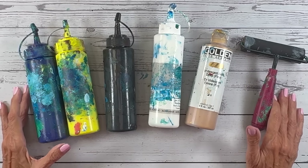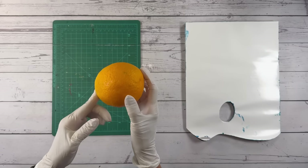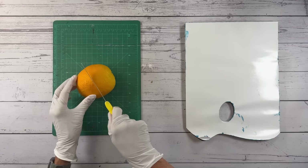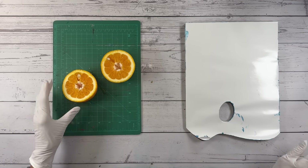This is a very simple supply list and everything will be linked under the description of this video. Let's start this wild monoprinting experiment with an orange — I've got a knife and I'm just going to cut this lengthwise and we'll see what we get.